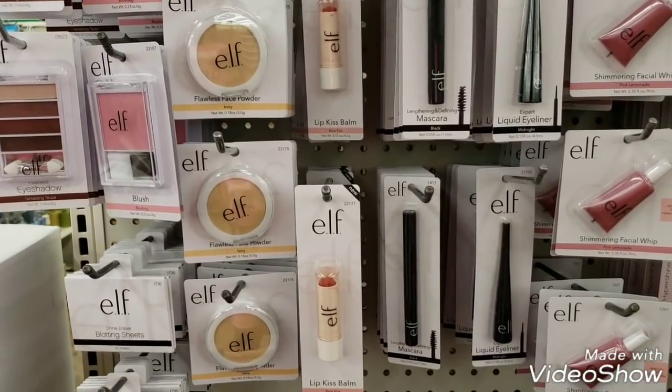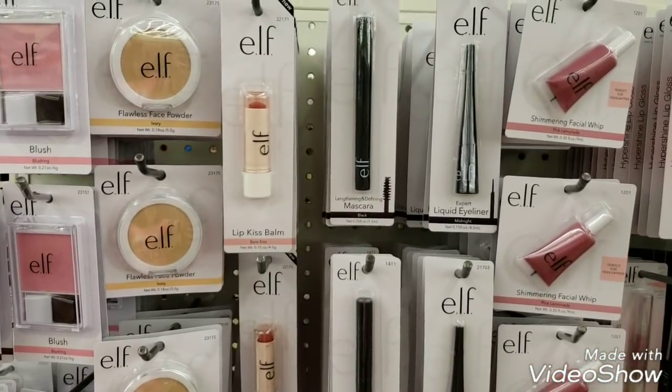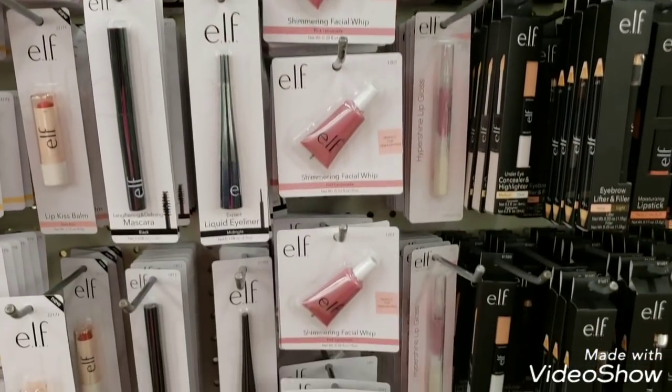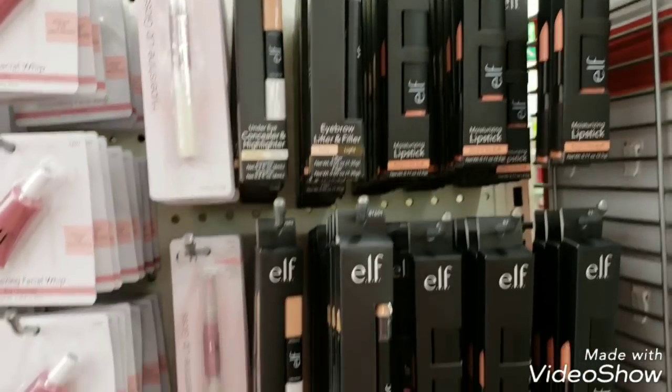We have some new product by ELF. We have everything from lipstick to eyeliner - expert eyeliner which is liquid - and then we have some lip glosses, concealer, and highlighters.